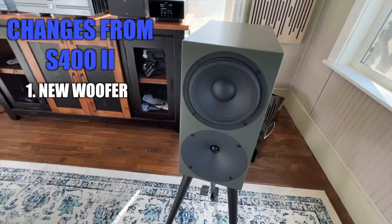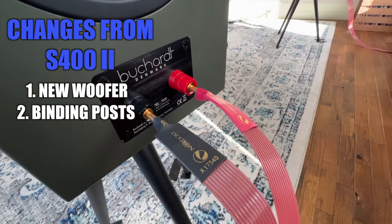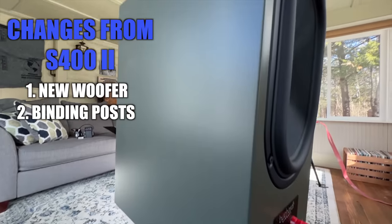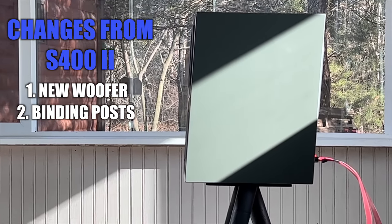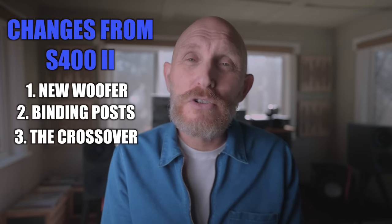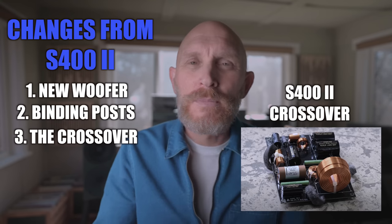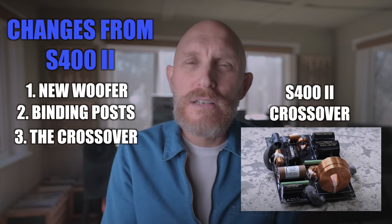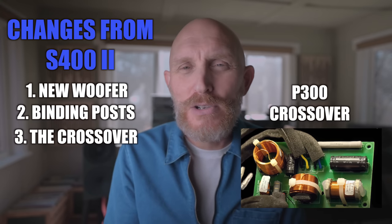The changes from the S400 Mark II to the P300 — there are only three. First, they created a brand new paper woofer for the P300; it's not the same woofer as the S400. Second, the binding posts are basic on the P300 — they still work fine for bananas or spades, but they're a lower-cost variety. Finally, the third difference is the crossover. The S400 Mark II uses a more exotic crossover with more expensive parts. The P300's crossover doesn't use those exotic parts, but it still gets the job done.